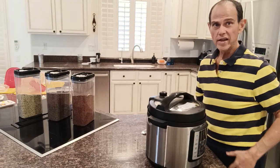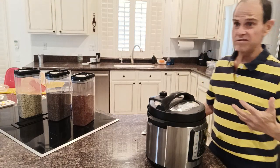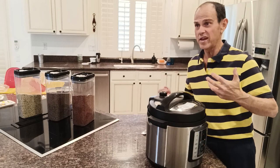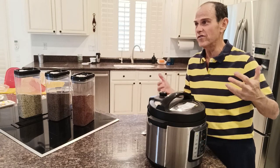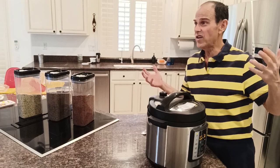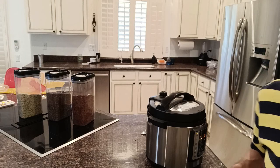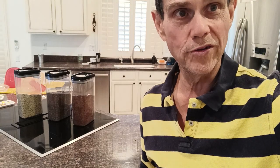So I put all this in the pressure cooker and I set it for 12 minutes. It'll probably take 10 to 15 minutes to get up to pressure, it'll cook for 12 minutes, and then take another 10 to 15 minutes to cool off. So the whole process takes maybe 45 minutes or so, but I can just walk away from it. I'll restart the video once the product is finished so you can see what it looks like.